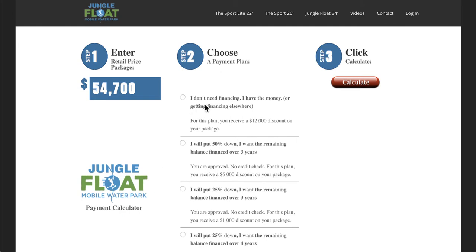That is the biggest question we get: is your price going to be $54,000 or is it less? Well, the answer is if you don't use our financing, we're just going to go ahead and give you a big $12,000 discount.